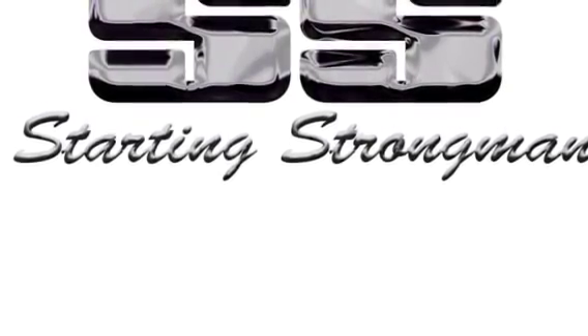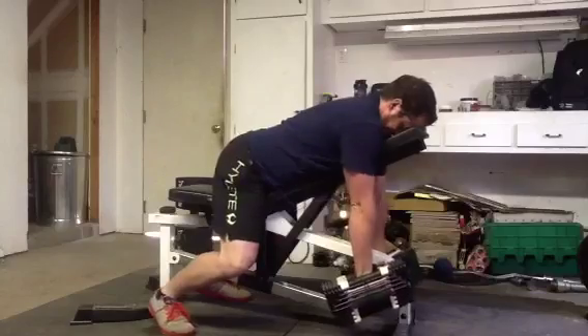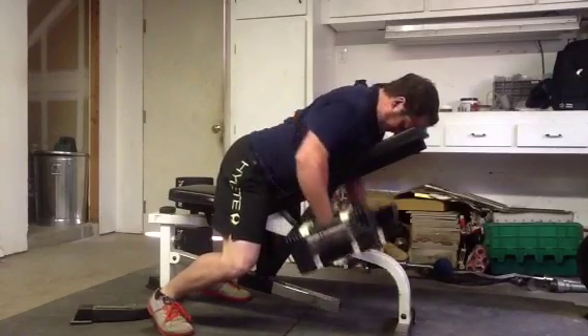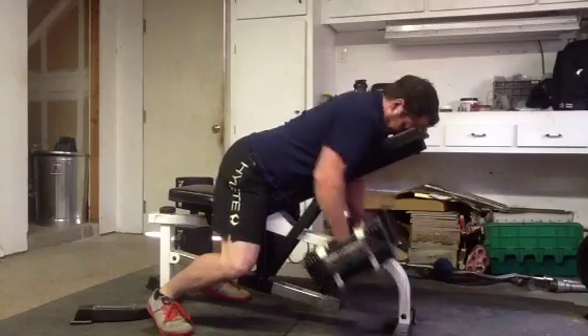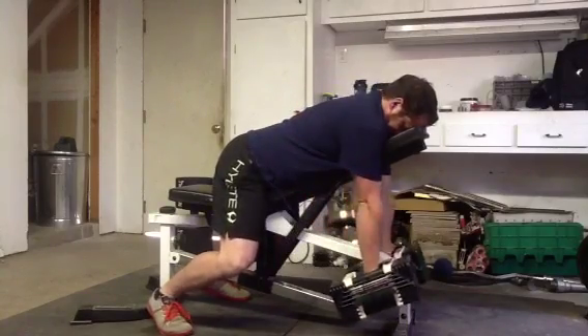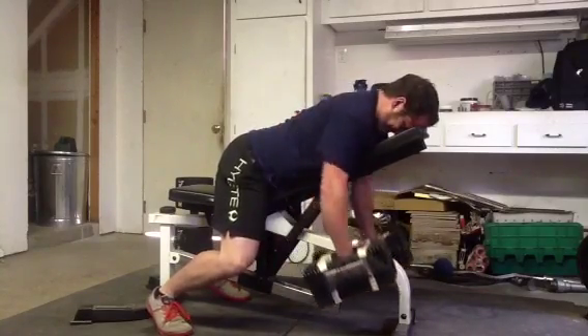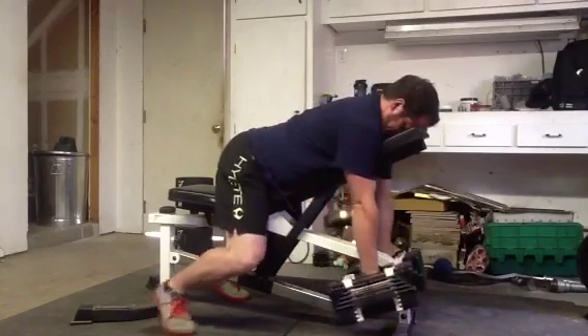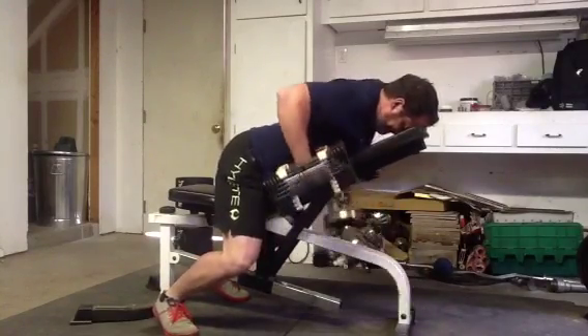When I do them, I like about a 45 degree angle on the bench — staying tight and really squeezing at the top and letting my shoulders hang, feeling that stretch at the bottom. You can see I'm pulling my elbows high and keeping them close to my body and doing them nice and slow and controlled.